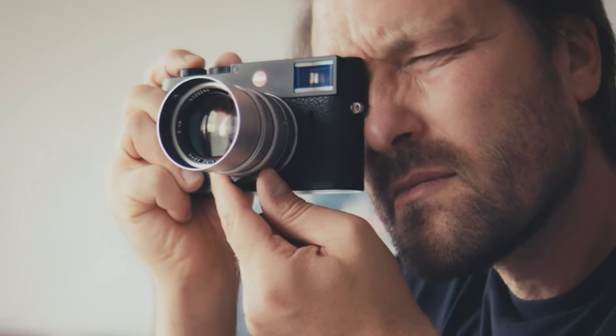Leica released the M10R Black Paint Edition recently and it's kind of similar to what they already have in their range, because it's functionally identical to the 40 megapixel colour sensor Leica M10R — but the big difference for this camera is the finish.